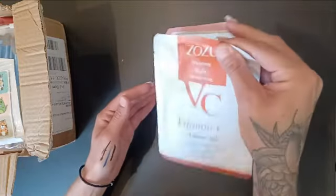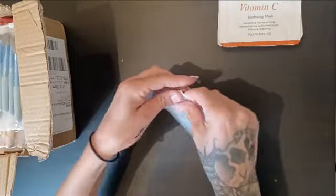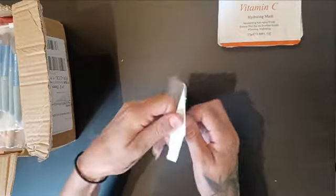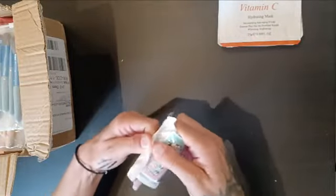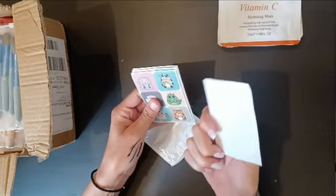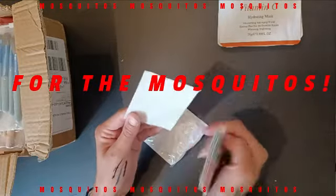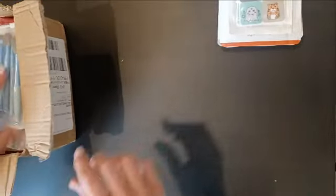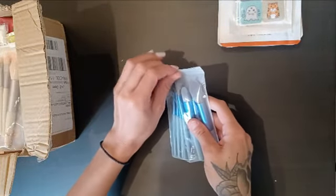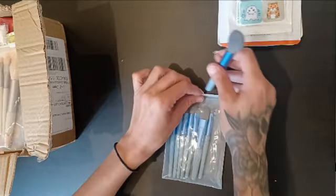I have a thing here that I have no idea what it is, but it looks really cute. Oh, how do you open this thing? There you go! What are those — are they stickers? I have no idea what that is. Yeah, it's a sticker, but for what? And I've got some mini makeup brushes — oh, they're so soft! Wow, I love them.